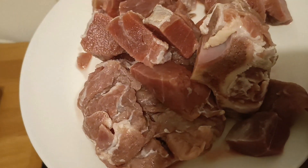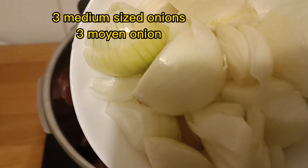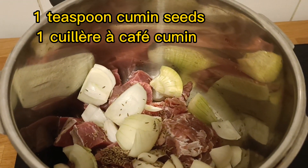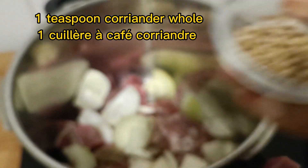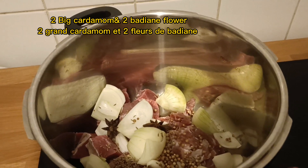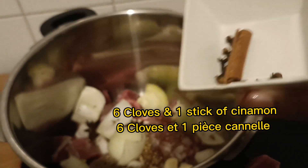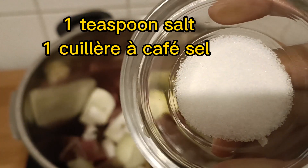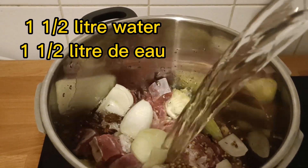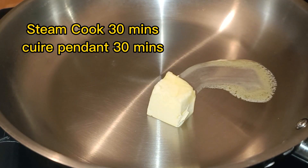First of all, in a pressure cooker we've taken one kg of beef. You can take one or two bones with it because it will add great taste. Then we add three medium sized onions, one teaspoon of cumin seeds, one teaspoon of whole coriander, two black cardamom, two flowers of badian, four cloves of garlic whole, six cloves, one stick of cinnamon, and one teaspoon of salt. Add one and a half liters of water and cook in the pressure cooker for 30 to 35 minutes.